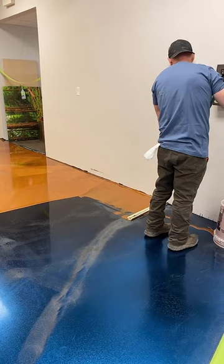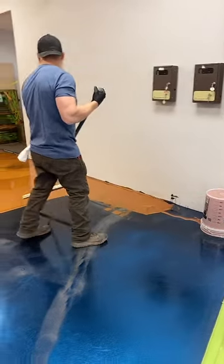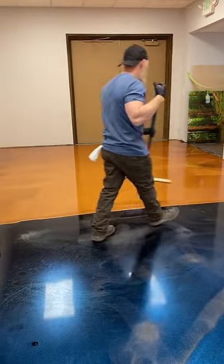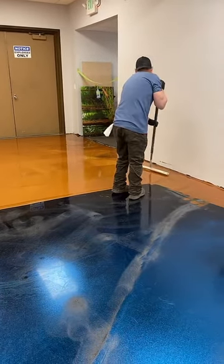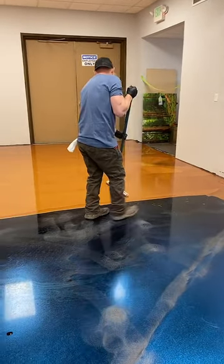I wouldn't just dump it over your plywood — I would seal the plywood up first and then run a nice even coat on it. You definitely can do it. Follow the instructions on the sealing process and you'll have a really durable top.